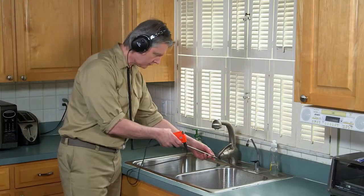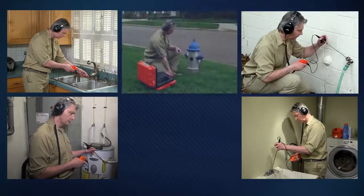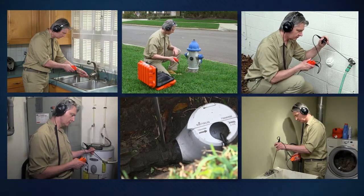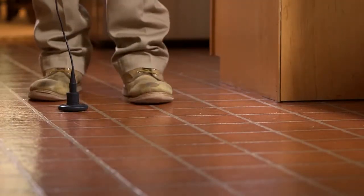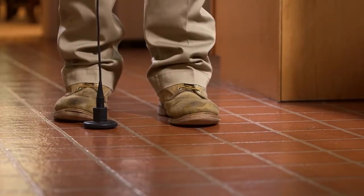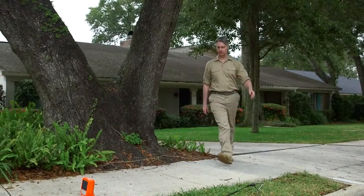To conduct a water leak survey, make direct contact with the probe rod or the magnet base to all sink lines, hot water heater lines, hose bibs, hydrants, and main valves. The spots with the loudest leak sounds will give you a general location of the leak. When you hear the sound of the leak, check water lines running in all directions from that point. The leak location is usually found between the loudest and second loudest survey locations. Now you can begin to narrow your search and isolate the leak.